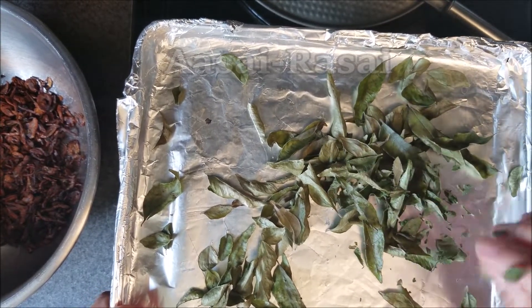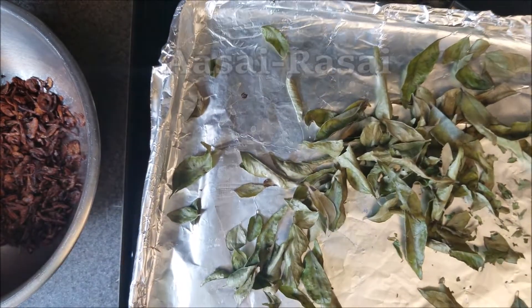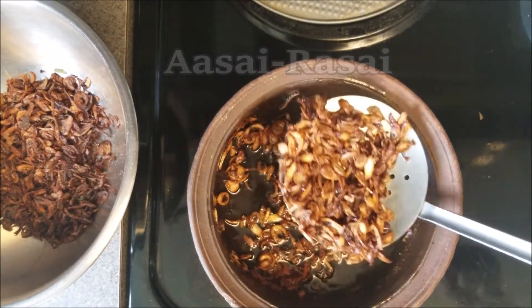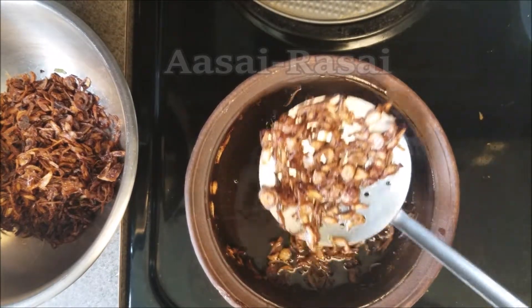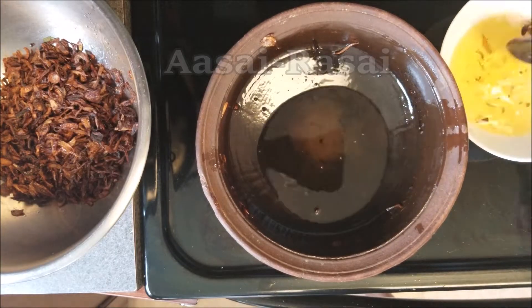The curry leaves are also ready, so I'm going to set those aside. Now I'll show you how I reduce the oil — pour it like this into a separate bowl. Make sure that the bowl is heat proof.